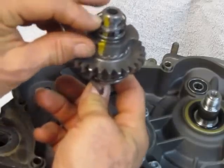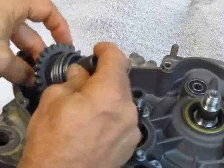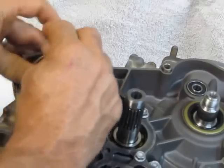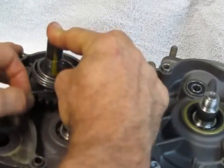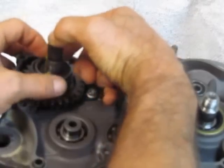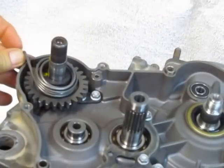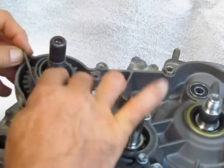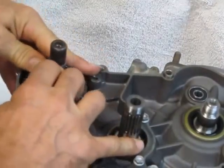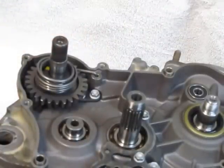We don't want the shim to fall off, but we're going to turn it over like this and install it into the case just like that. Push it all the way in. We're going to grab the spring right here and rotate it all the way around. Before we compress the spring, that's about roughly the angle of the spring. Now we will bring the spring all the way around and poke the spring into that hole right there. And that's all you do to preload the kickstarter system.